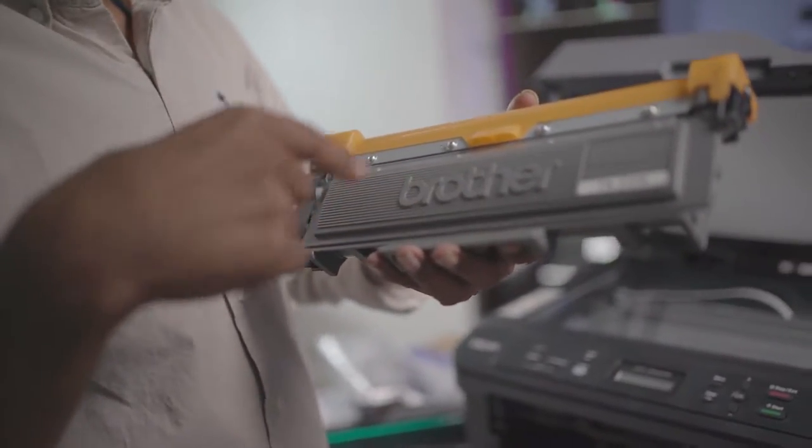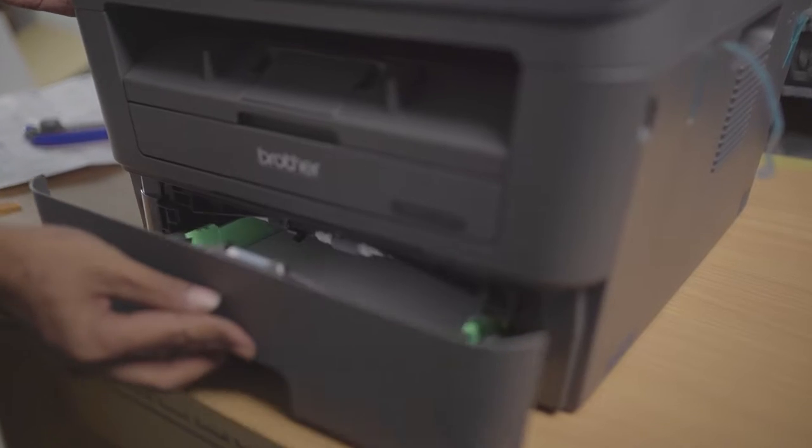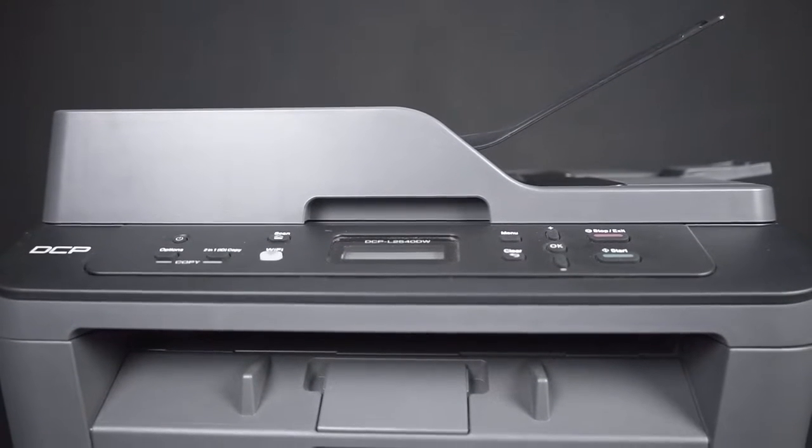Toner never dries out and it doesn't expire, plus laser printers print much faster than inkjet printers anyway, so who doesn't appreciate that? With that said, I do highly recommend the Brother DCPL 2540 as a tried and true machine, and I'm going to tell you why.